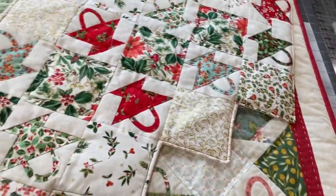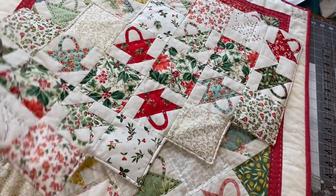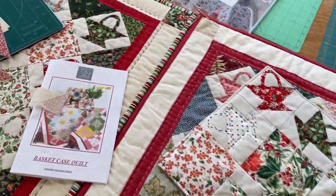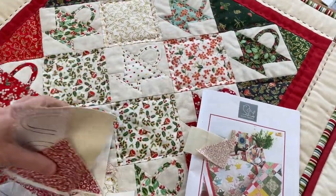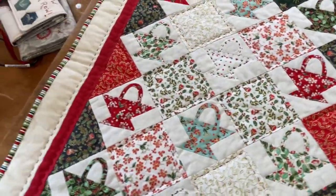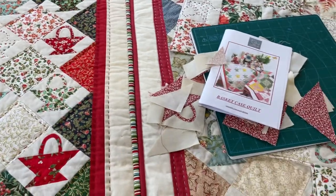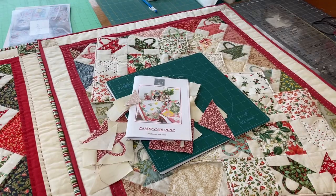Here are my new Christmas baskets — the Ziggy Zag one on top of the summer baskets. And then I've done a slightly smaller one over here. This is a Christmassy quilt, and I did 12 baskets because I thought it would be the 12 baskets of Christmas. So that's what I'm up to today. Tomorrow I'm going to Malvern Quilt Show, so I shall take some pictures of that and put them on Instagram.